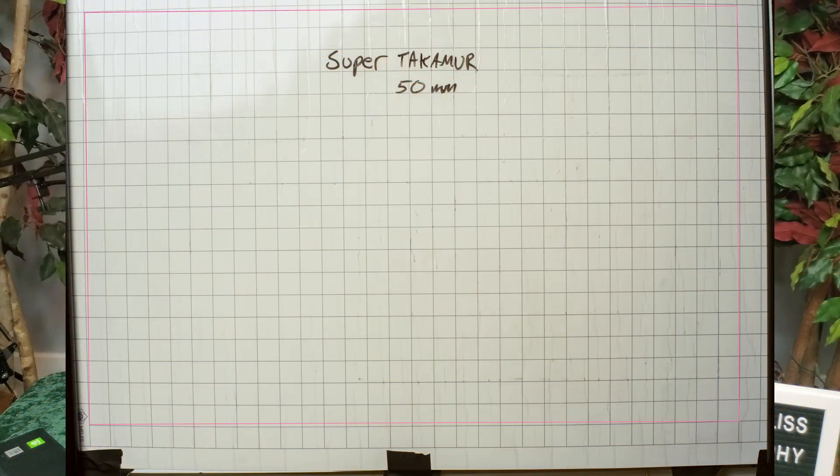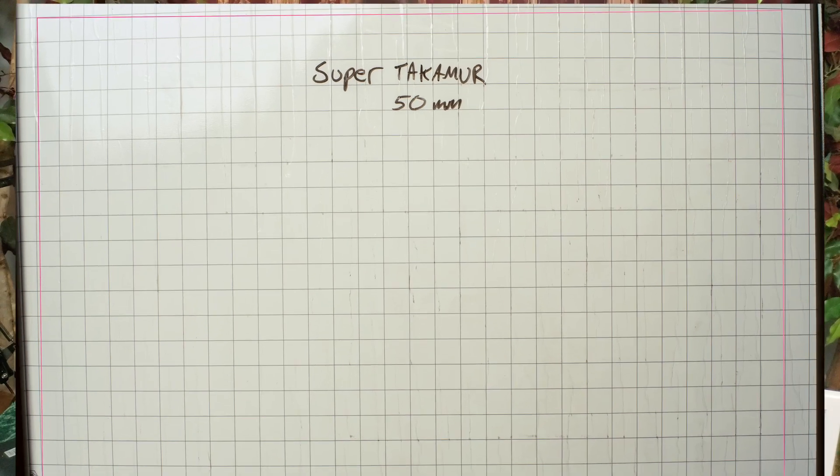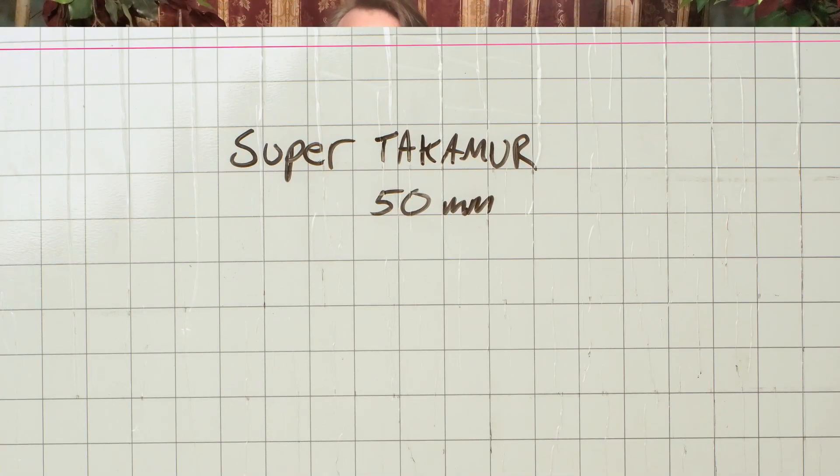If we look at the distortion chart, you can see that I've adjusted the color temperature in Lightroom to account for the yellowing. There is a bit of barrel distortion here, but it's not much and it's easily correctable in Lightroom.